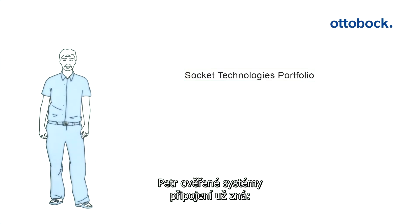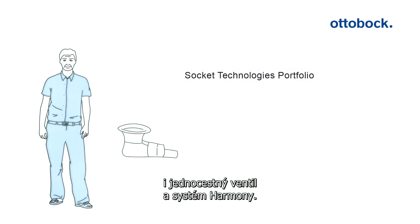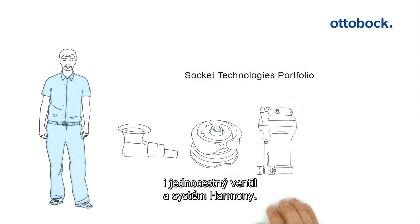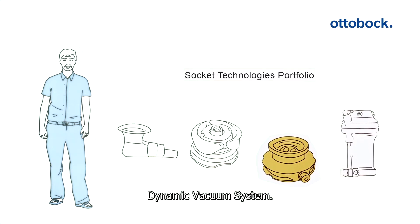Peter is familiar with proven socket technology systems — of course the shuttle lock and the lanyard system, as well as the valve and harmony system. These are now supplemented with an innovation: the dynamic vacuum system.